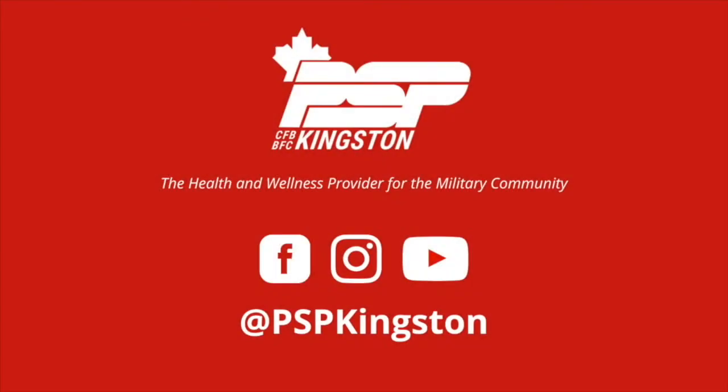PSP Kingston — the health and wellness provider for the military community.